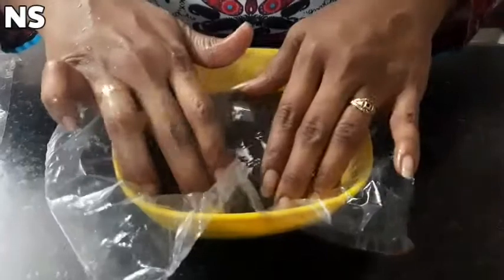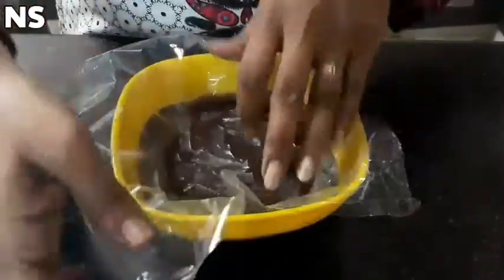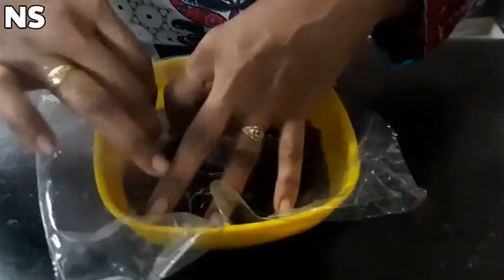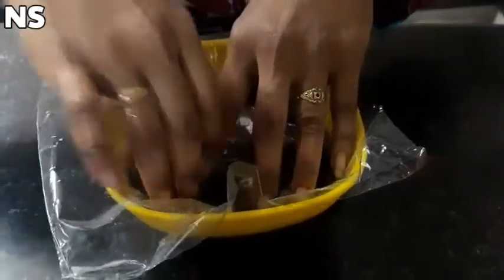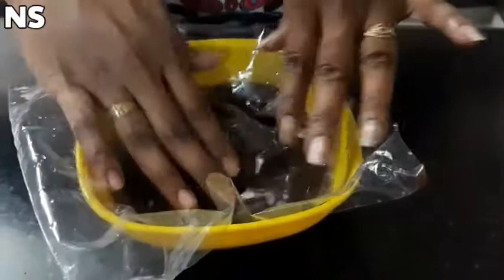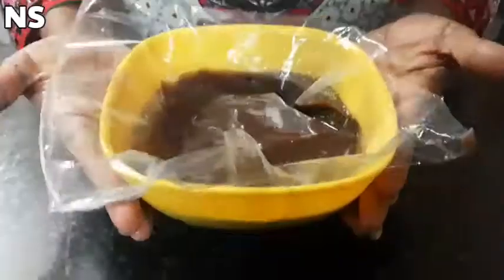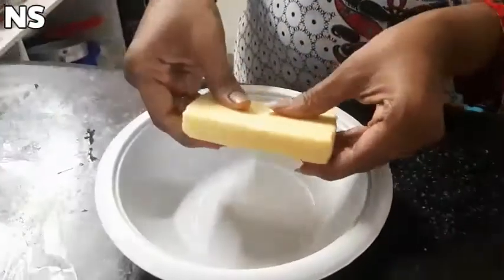Then we wrap it in plastic wrap and bake it for about 10 minutes. It's very easy. It has a thick consistency and will be almost ready in about 5-10 minutes.